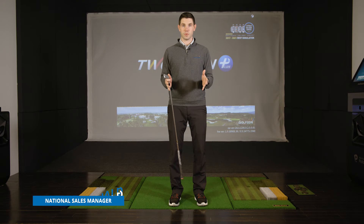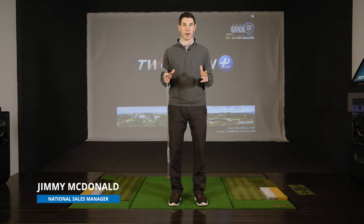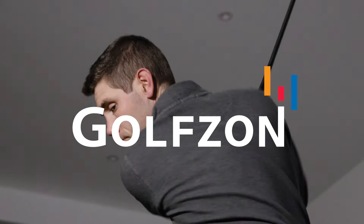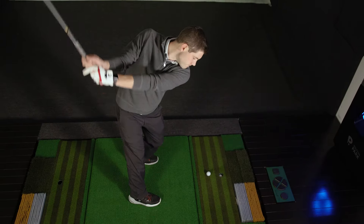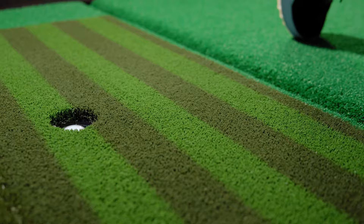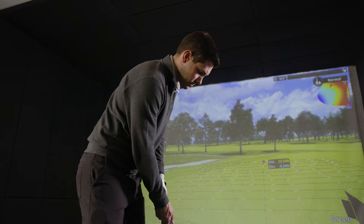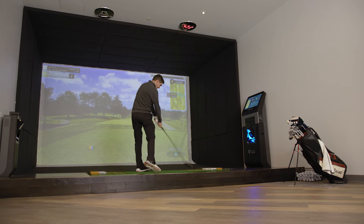We are here at GolfZone HQ in Virginia where we are going to debut our new and exciting two-vision golf simulator. This is a full-service golf simulator solution, which means we've got everything you need to have a simulator in your home or place of business.